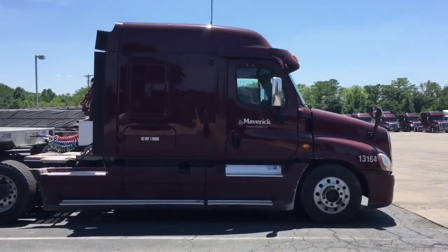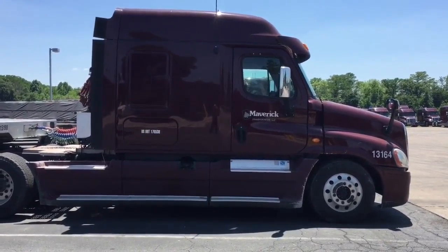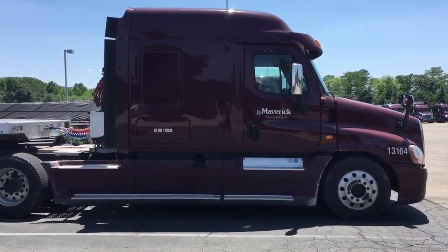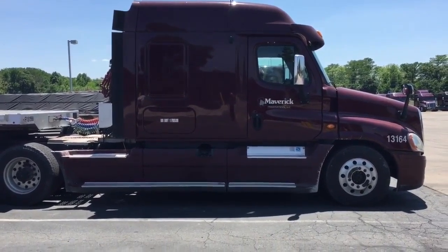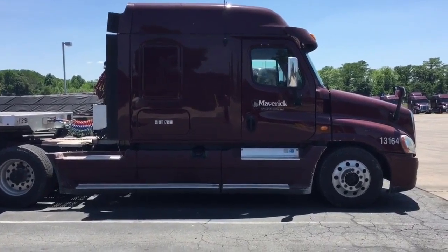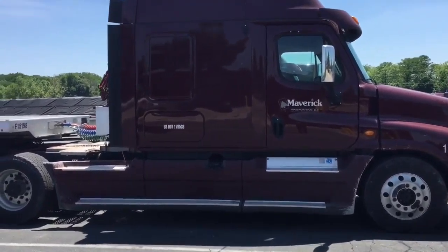Let's start with the exterior. That's my truck - it's a 2013 Freightliner Cascadia. It's a bit dirty; the last couple trips were on dirt and gravel lots, and when I came into the yard yesterday the wash bay wasn't working so I wasn't able to wash it. I apologize for any dirt you might see on the outside. Inside is probably not too clean either, but at least the bed's made.